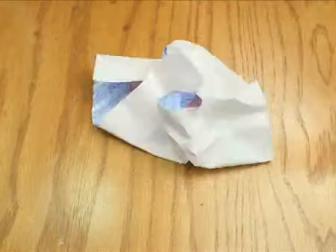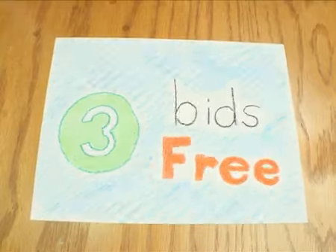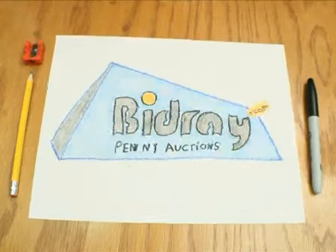So what are you waiting for? Join now and get three bids free just for signing up. And that's it — bidray.com. Sign up now and win your first bargain!